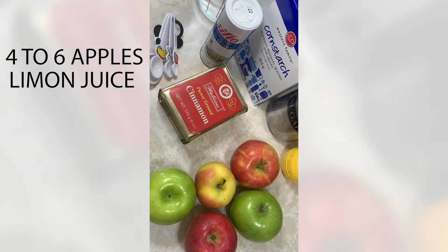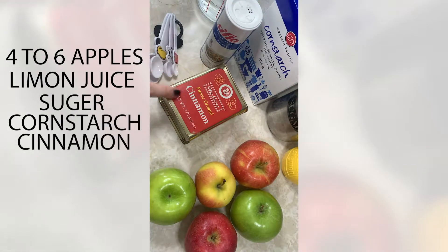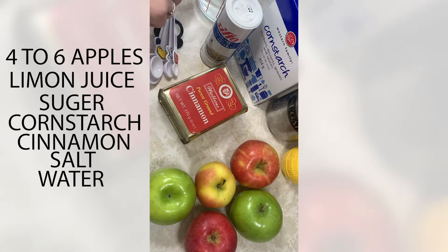You'll also need some lemon juice — fresh lemons work great — sugar, cornstarch, cinnamon, salt, and water. I'm going to peel and dice my apples and we'll get started.